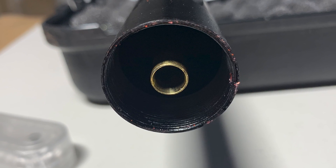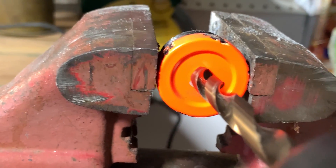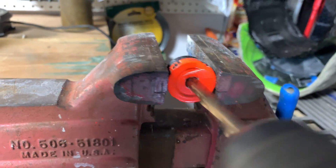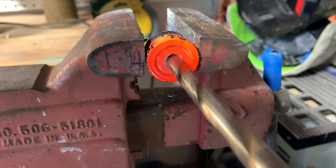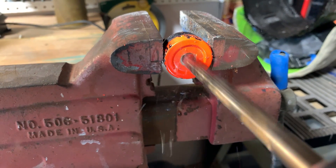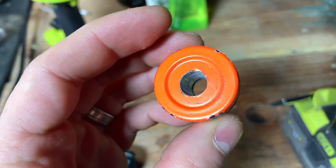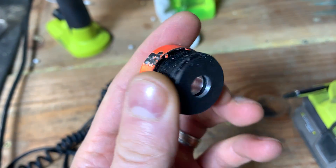Obviously I don't want to run around with an exposed front end of the gun, so I decided to fix the problem by drilling out the opening of the orange cap to make it wider. I used a fat drill bit to widen it, then a step drill bit to crown the front so it widens toward the muzzle. This gives it a unique look and guarantees nothing will get in the way of the BB's flight.